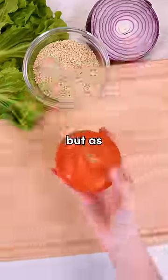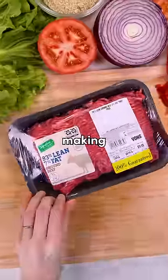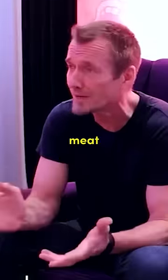I tried making a Krabby Patty from SpongeBob, but as it turns out, there's a reason why they keep this secret formula under lock and key. Start off by making that Krabby Patty, which apparently doesn't use real meat. There is absolutely no meat in the Krabby Patty.